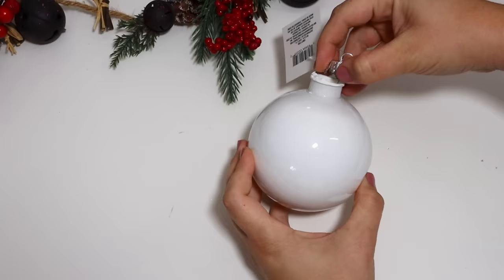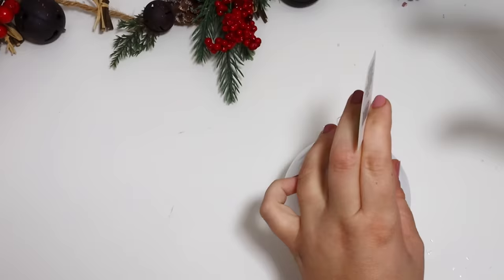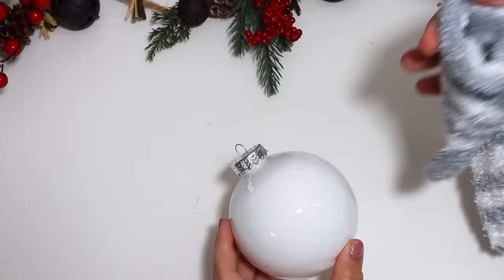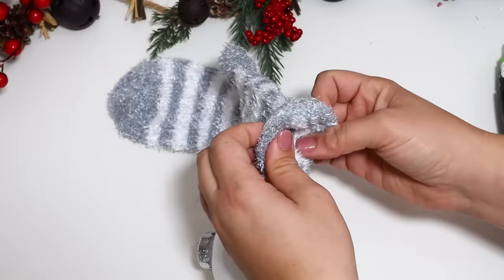I like to let this dry on a dowel rod or a paintbrush turned upside down — all of the excess paint kind of drains out of it. Then I was able to start decorating. I replaced the top and definitely glued it down in place. Then using another sock — a gray and white one — for the little snowman, this is what's going to create his adorable little snow toboggan.